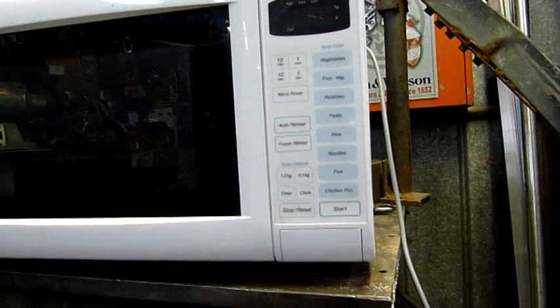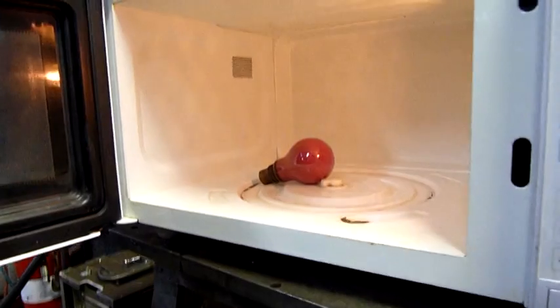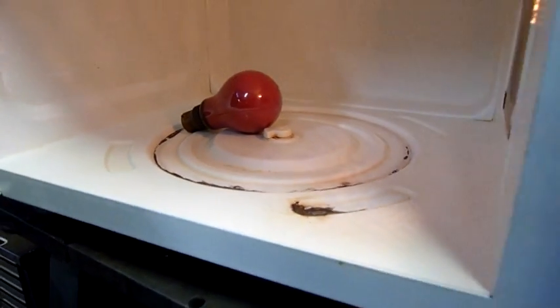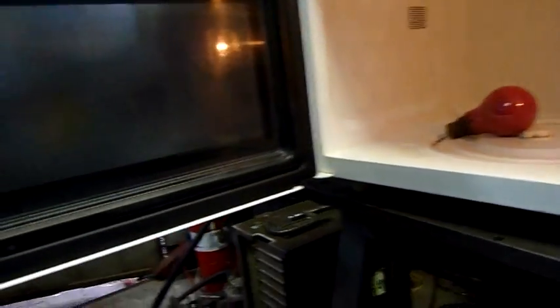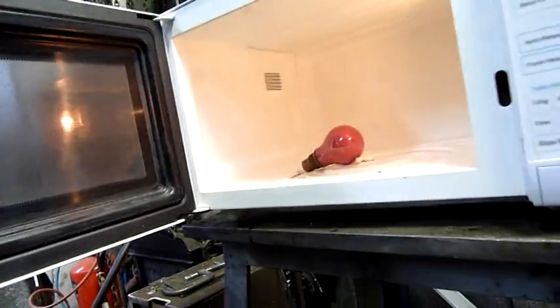It does power up, and the magnetron makes funny noises — not the healthiest of noises. We're ready for a test, and there's a lot of corrosion in the cabinet. There's no plate, ring, or wheels on it, and there's a lot of rust around the door, so I don't think I'll be cleaning this one up and giving it away any time soon.